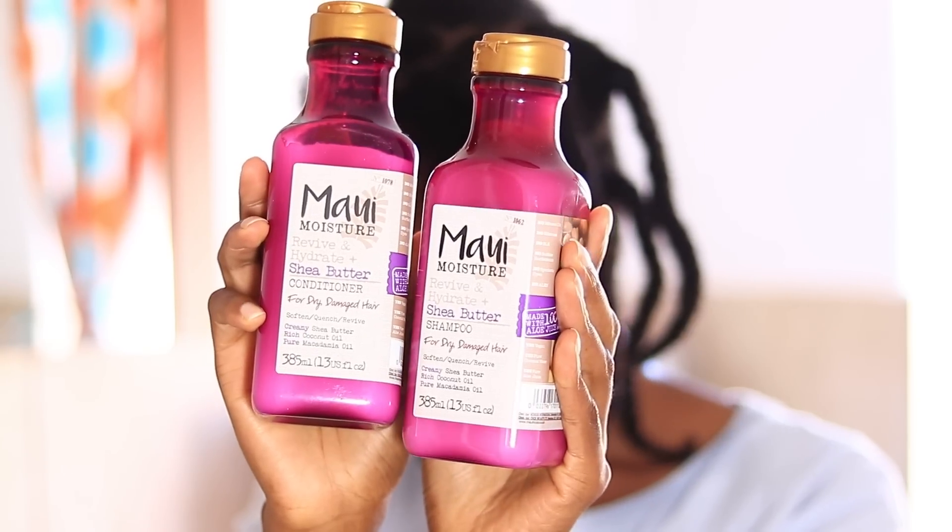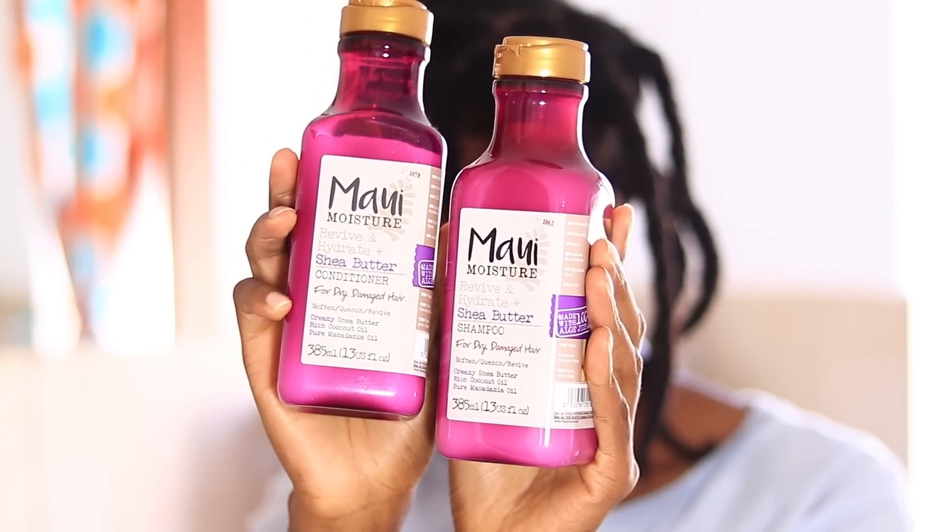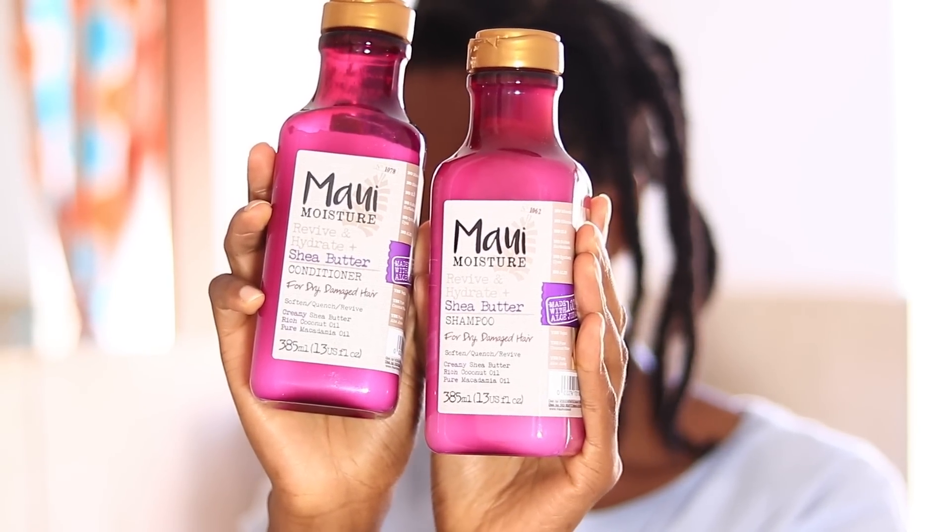Hey pearls, welcome back to my channel. I'm going to be doing a product review for the Maui Moisture sheer butter shampoo and conditioner, so if you guys want to see what I thought about the product, keep watching.